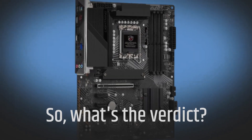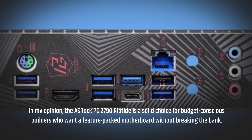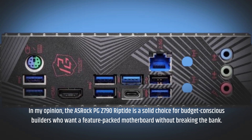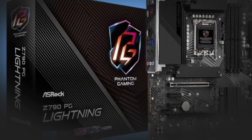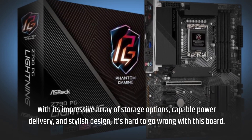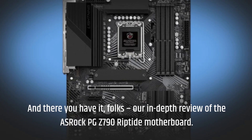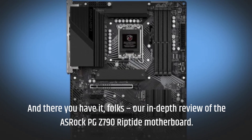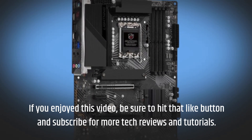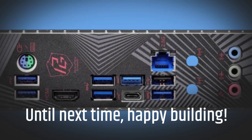So, what's the verdict? In my opinion, the ASRock PGZ-790 Riptide is a solid choice for budget-conscious builders who want a feature-packed motherboard without breaking the bank. With its impressive array of storage options, capable power delivery, and stylish design, it's hard to go wrong with this board. And there you have it, folks — our in-depth review of the ASRock PGZ-790 Riptide. If you enjoyed this video, be sure to hit that like button and subscribe for more tech reviews and tutorials. Until next time, Happy Building!